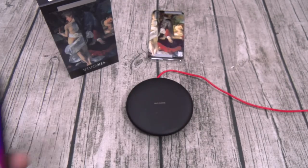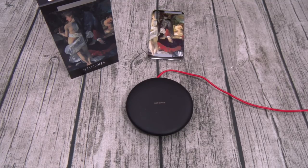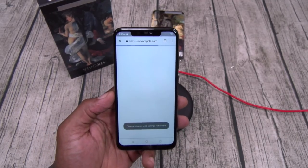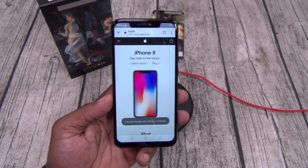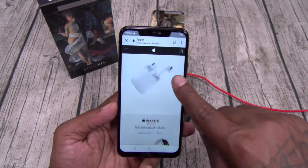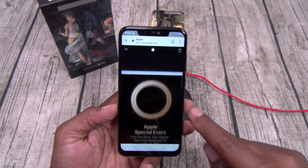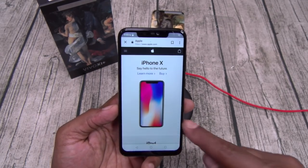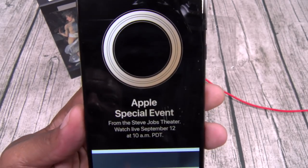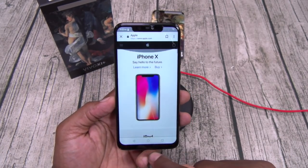Let's take it over to the internet — let's go to one of our favorite websites, apple.com. See how fast this loads up — look at that load speed. This is the full website with all the pictures. Under 300 bucks.